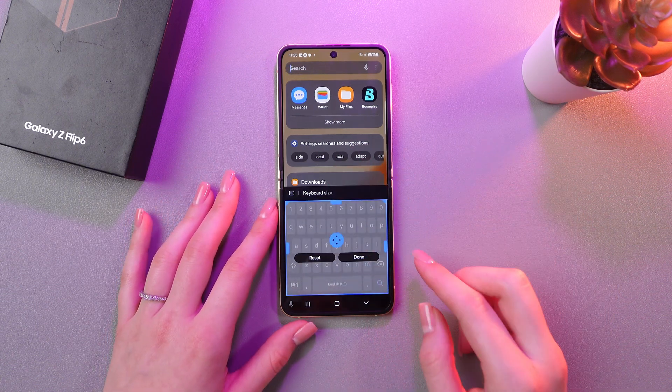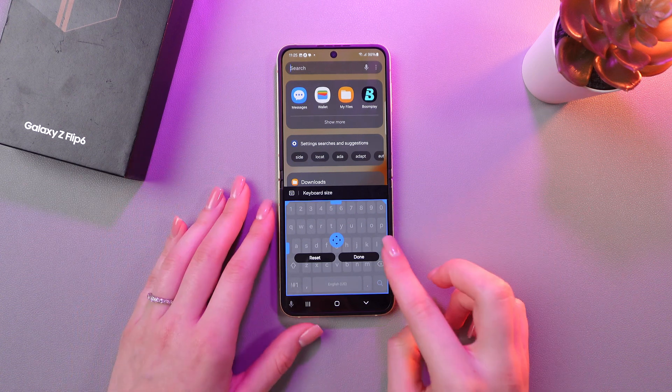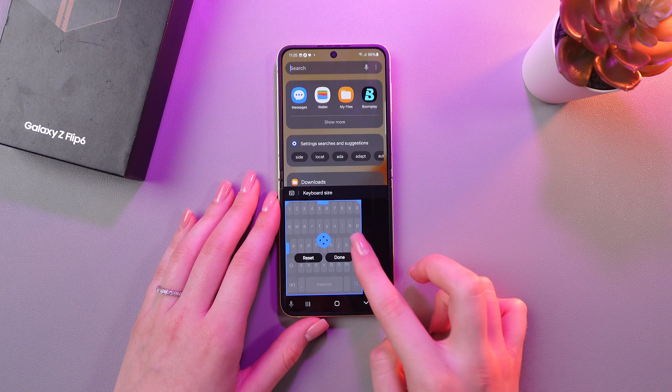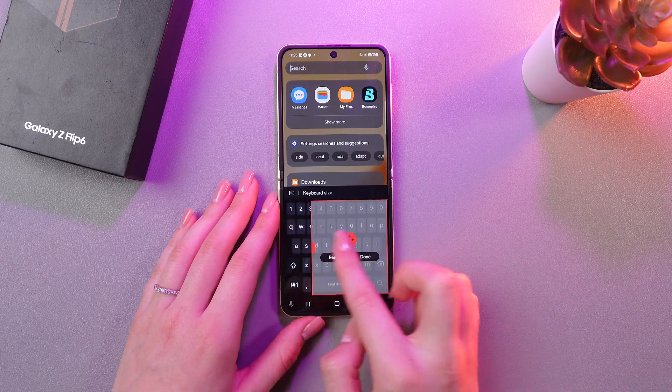You can also make it comfortable to use in one-handed mode. For this, just swipe left, and now you can use it in your left hand comfortably. Or you can do just the same for the right hand.